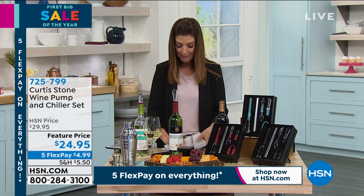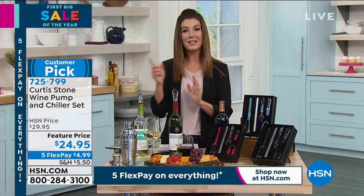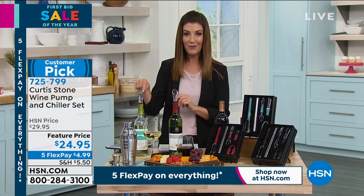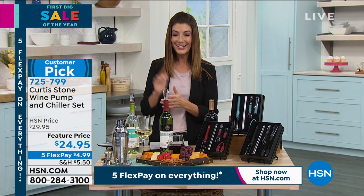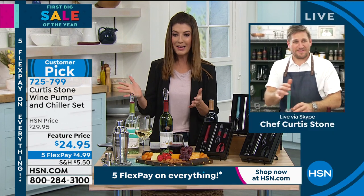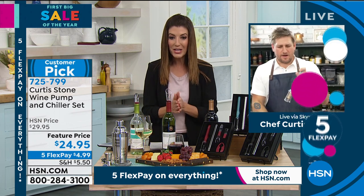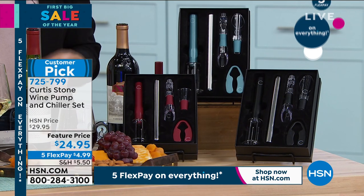We're going to kick off our second hour together — his final full hour of the visit. He'll be popping in throughout the day tomorrow. Curtis, I'll be stepping in for Marlo tomorrow night on Good Eating with Marlo Smith, and Curtis will be my guest at 5 p.m. tomorrow. In the meantime, we need some wine to go with all that surf and turf. Tell us about your wine pump and chiller set — this is such a cool idea. We have a feature price on sale at $24.95.